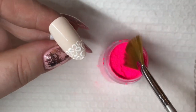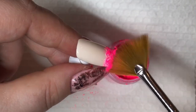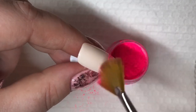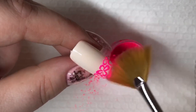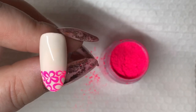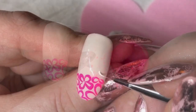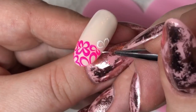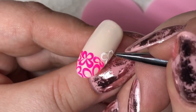Now I'm taking my fan brush and the pink neon pigment, and I'm going to rub it in the sticky layer. Just make sure it's all covered in pink neon pigment, and brush off the extra pigment. Then we're going to do as we did before, just with another section. Remember to keep it in an almost vertical line.